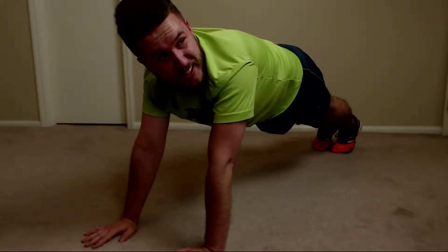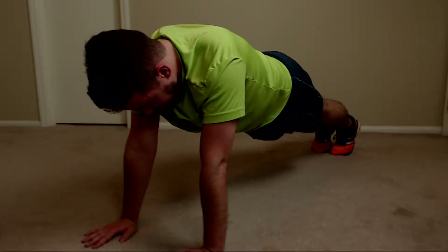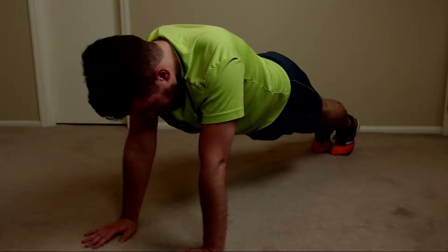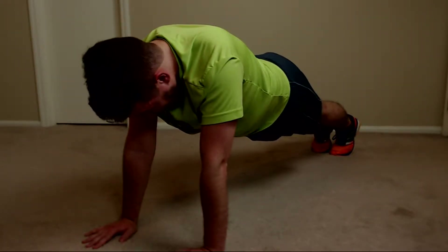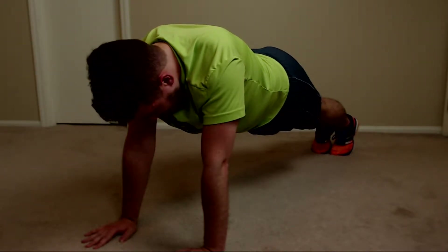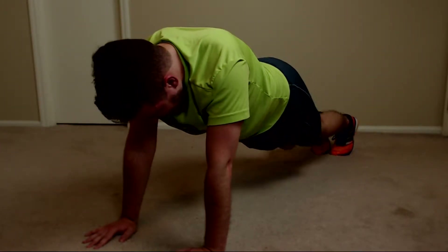I'm going to do a full plank. I did not expect to get this sweaty from planks. I don't know if this one's harder or easier than the other one. Jesus.